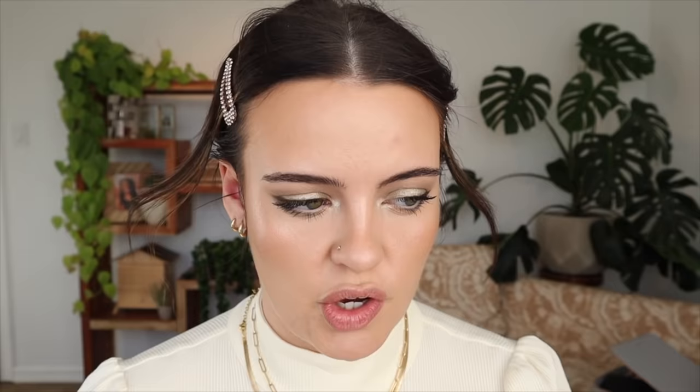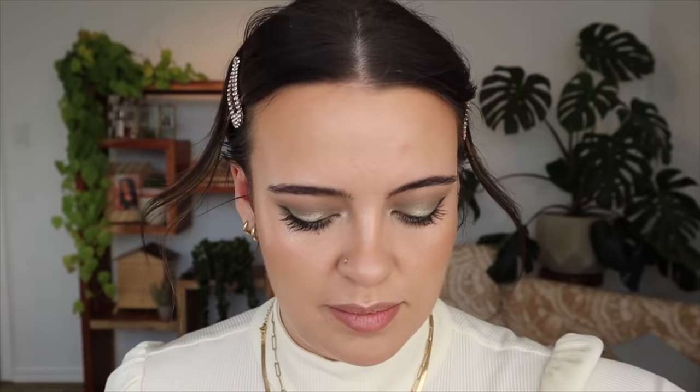Now I'm going to move on to blush and lips. Since there is that kind of greenish tone running through the eye look, I think this Tropic Equinox blush would be perfect since it has some peachy tones that will complement it nicely. I'm going to take my Smith 115 brush to blend this all over. That's cute — it also warms up the complexion nicely so we don't look too flat.